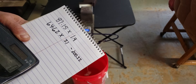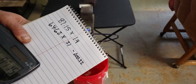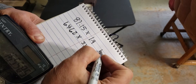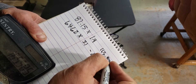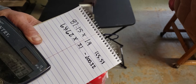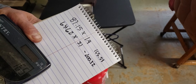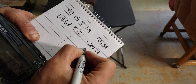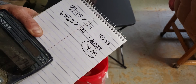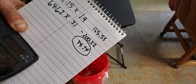Then we take 87.15 and multiply that by 1.9, which equals 165.58. And then we take 200.32 and minus 165.58, which equals 34.74 grams. So this specimen has approximately 34.74 grams of gold in it.